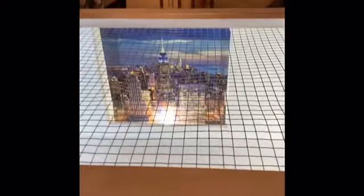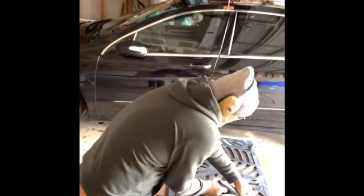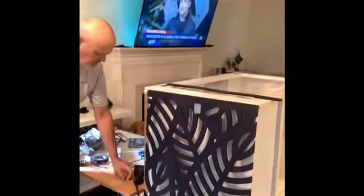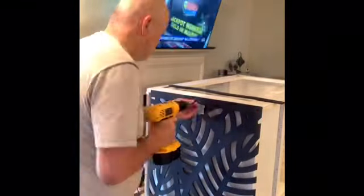Since I couldn't bend the decorative panel, I went to plan B, which was to cut it. Here I am installing the three pieces — the side, the front, and then the little end piece on the other side. I just used one-and-a-quarter inch drywall screws.